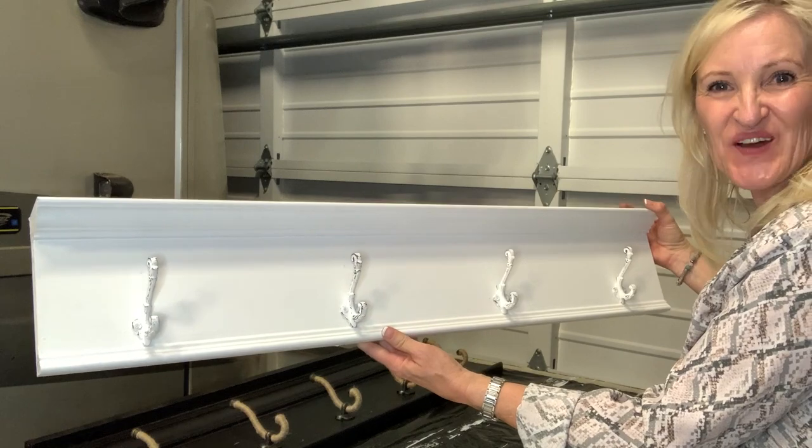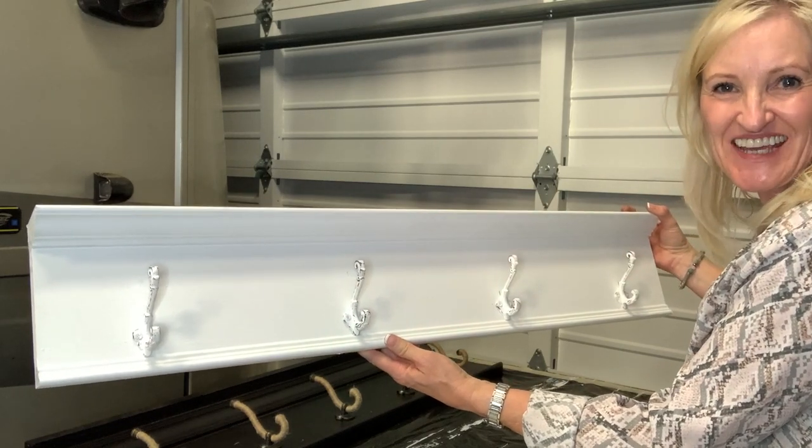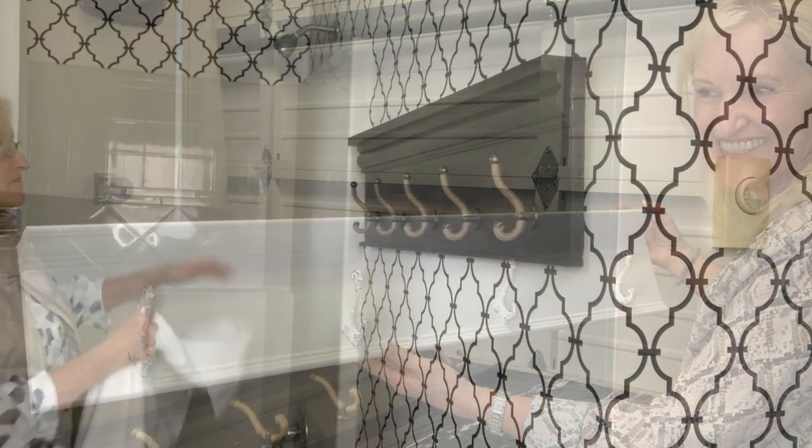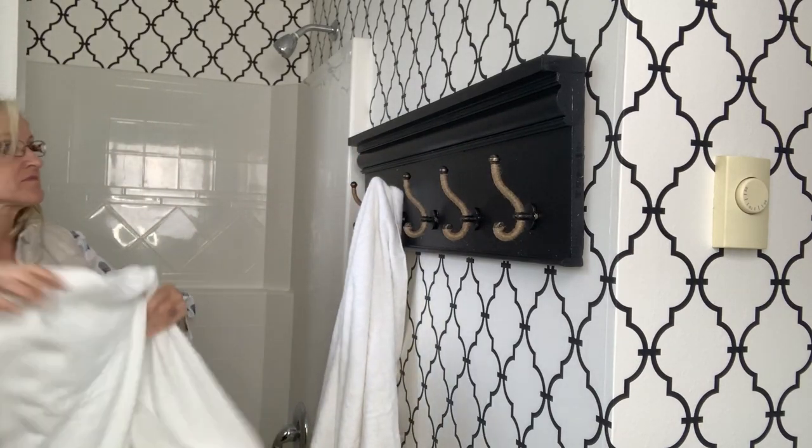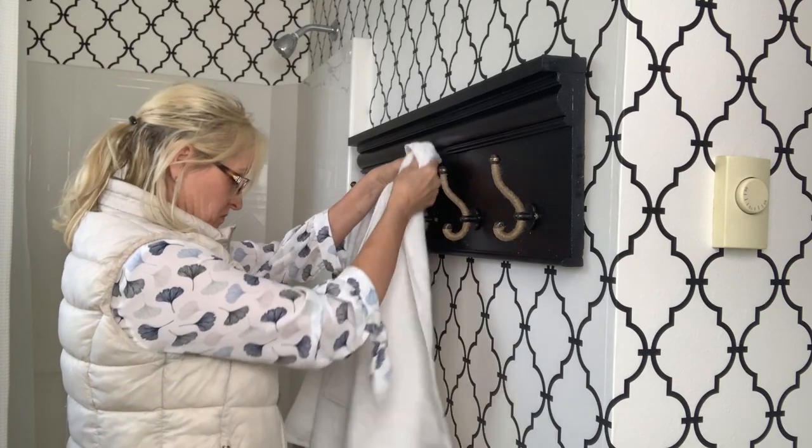And there you have it — don't they look amazing? I can't wait to get them in place. And that's it. Didn't it turn out wonderful? I absolutely love it and it looks great in this bathroom.